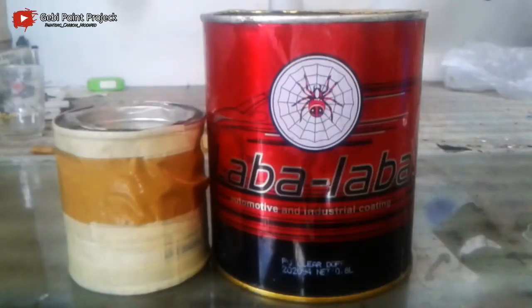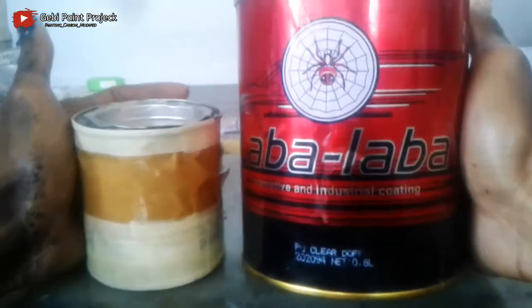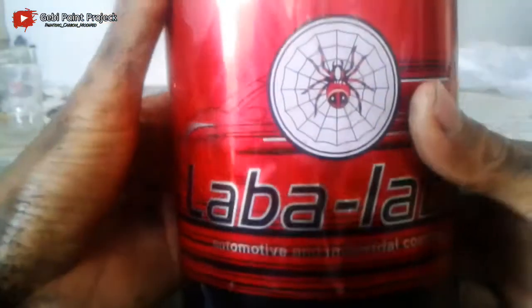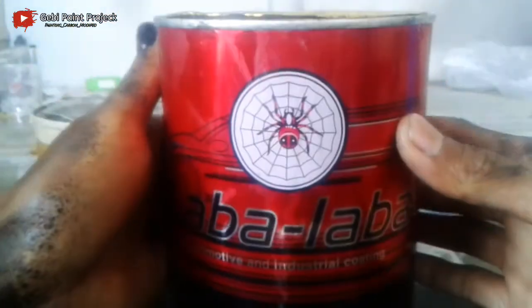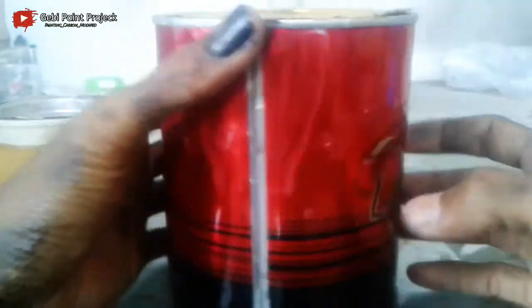Assalamualaikum warahmatullahi wabarakatuh. Berjumpa kembali dengan saya di channel Gaby Pine Project. Untuk di kesempatan video kali ini, saya akan mencoba salah satu produk clear coat yaitu clear doff. Seperti ini, clear doff dari produk laba-laba.